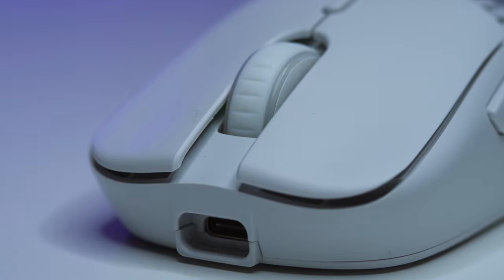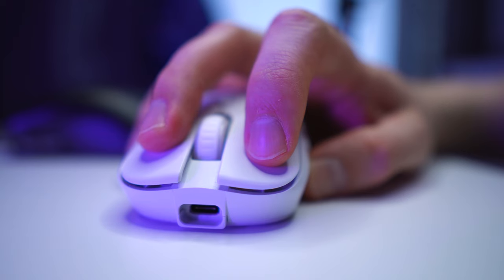The battery life is also quite good — I used the mouse for about 5 days before I actually charged it. Moving on to the main mouse buttons, the switches on those are Omron 20M's. These buttons are easy to actuate and tactile, and they are very good for gaming. Really easy to spam click, which is very important for me.